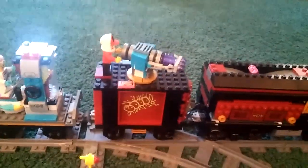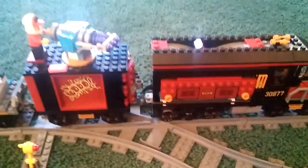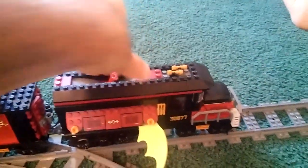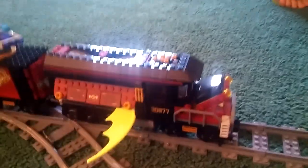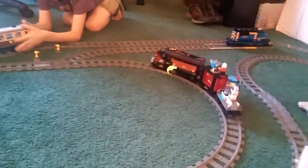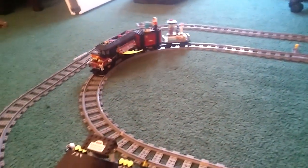I went the easy route — just put the new powered up hub in there, along with a train motor, which allowed me to keep the transformation functions available. So it can still transform and still be mobile. Pretty simple design, but it works out pretty nicely.